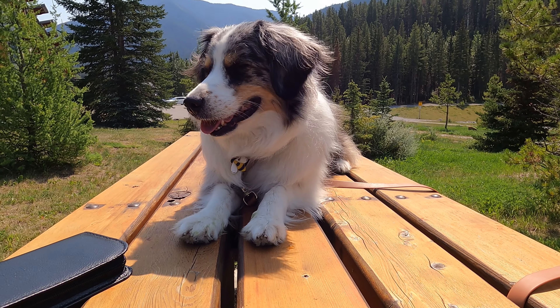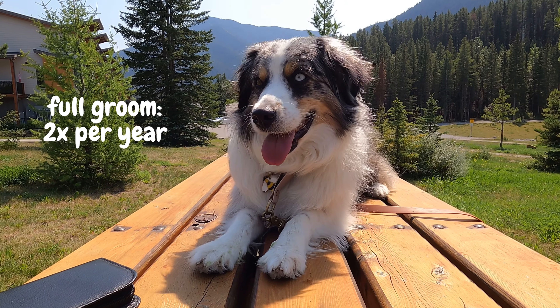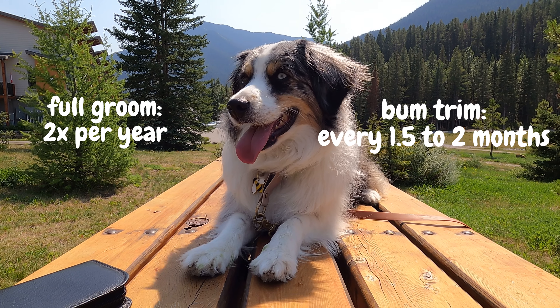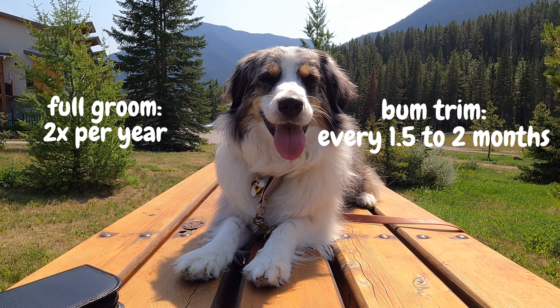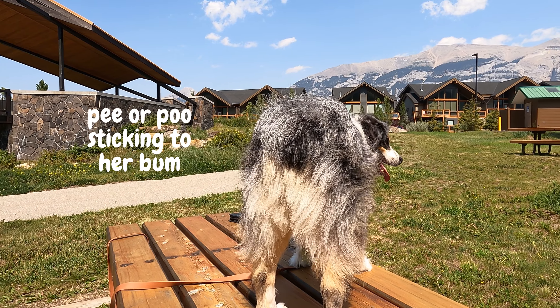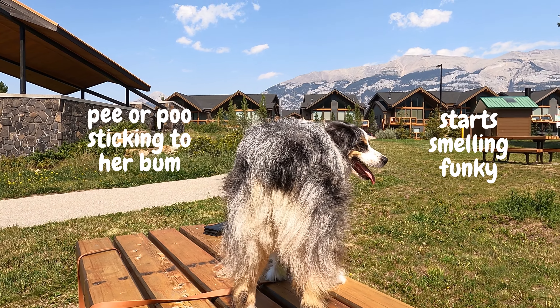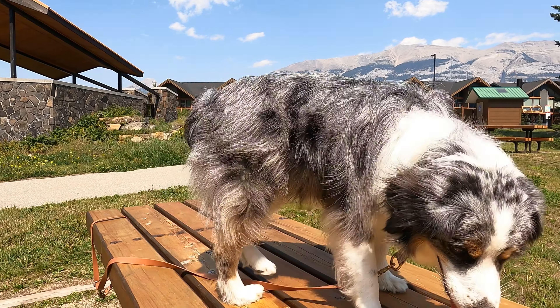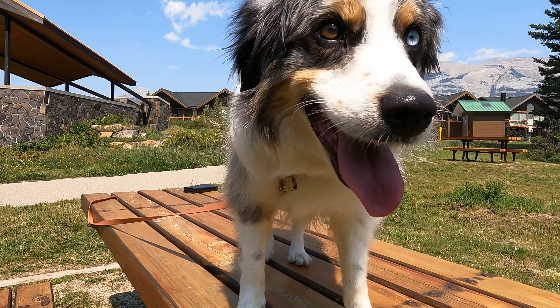I usually take Farley in for a full grooming about twice a year where they do all the main fancy stuff that her coat needs, but I find that every one and a half to two months I need to give her pants a good trim. I know it's time when I start to notice her pee or poo sticking to the hair or it starts to smell a little off — and that's where little Miss Farley is at right now. She's been collecting little nuggets in her pants and that's how I knew it was time to clean up the area for her.